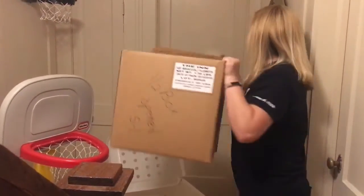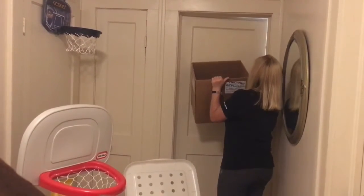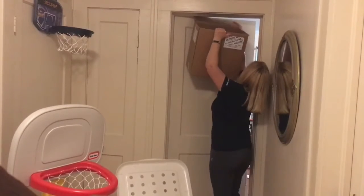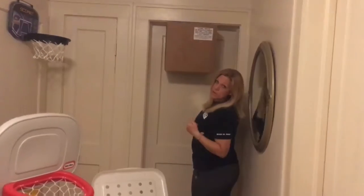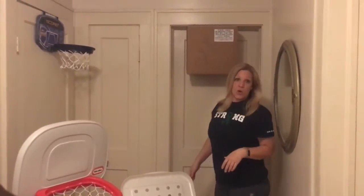You leave that one flap up, then what you're going to do is open the door and wedge the flap in there and pull the door — you might not be able to close it fully, but you're going to pull it until that box is secure.